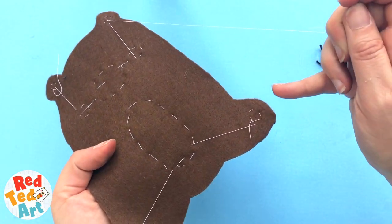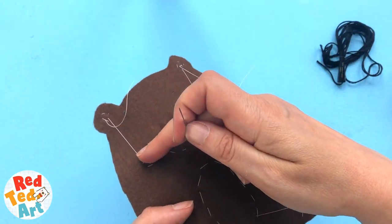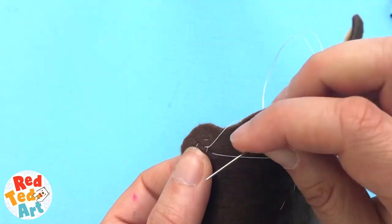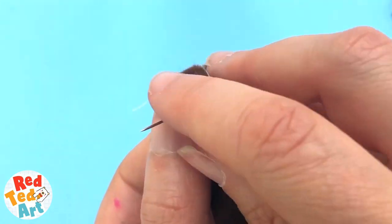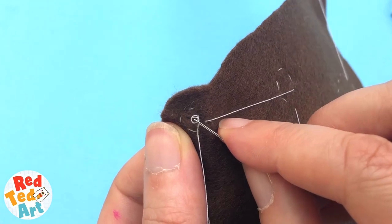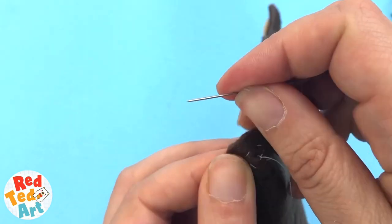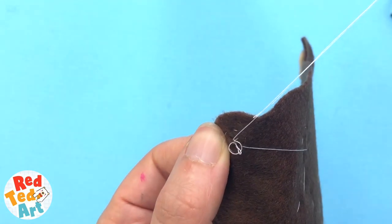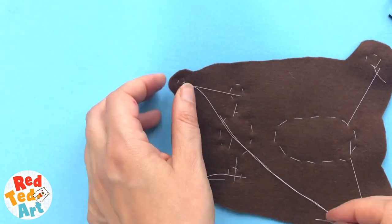I've gone over, round and over, and here I've gone down, across and up. To tie off when you've done your last stitch, I'm pushing it underneath one of the other stitches to create a loop. Then as the loop comes through, push the needle to make a little knot. I'm going to do that twice, and that will give it a little knot. Push it through and then you can just trim it.